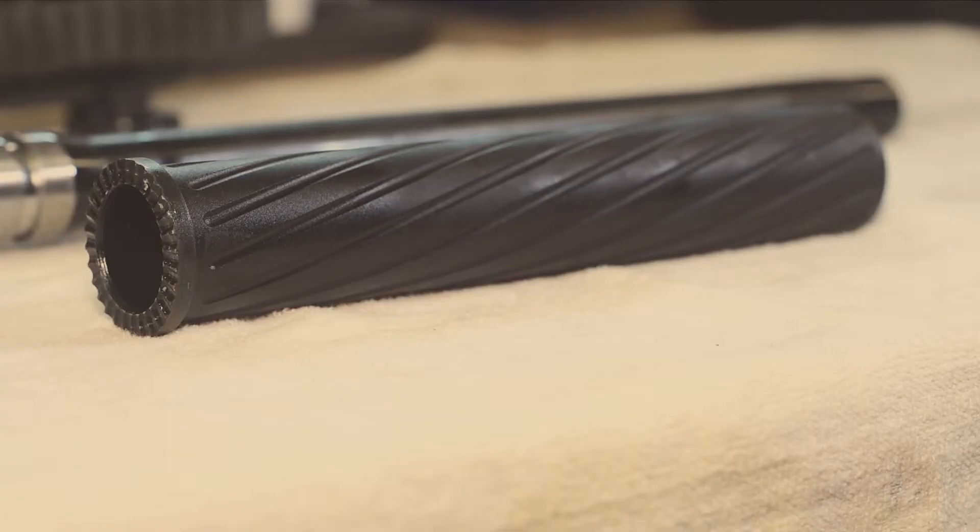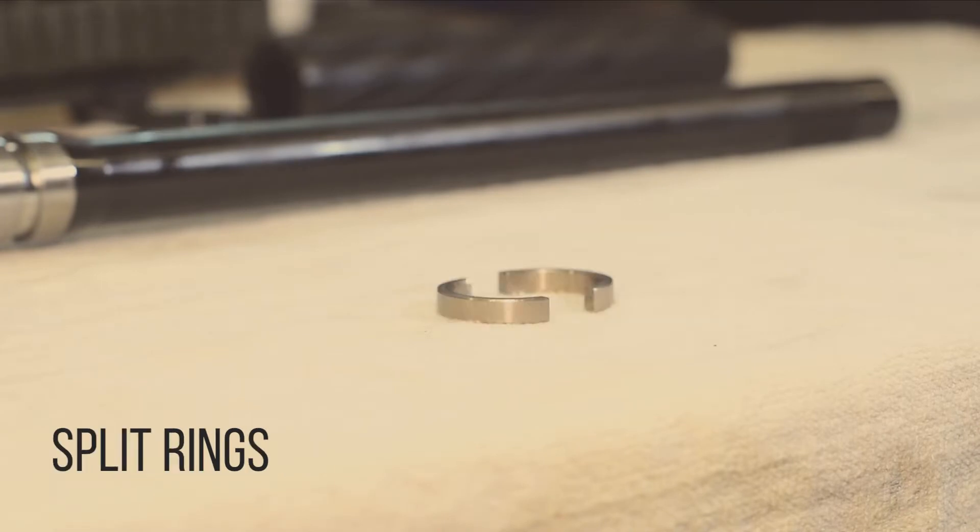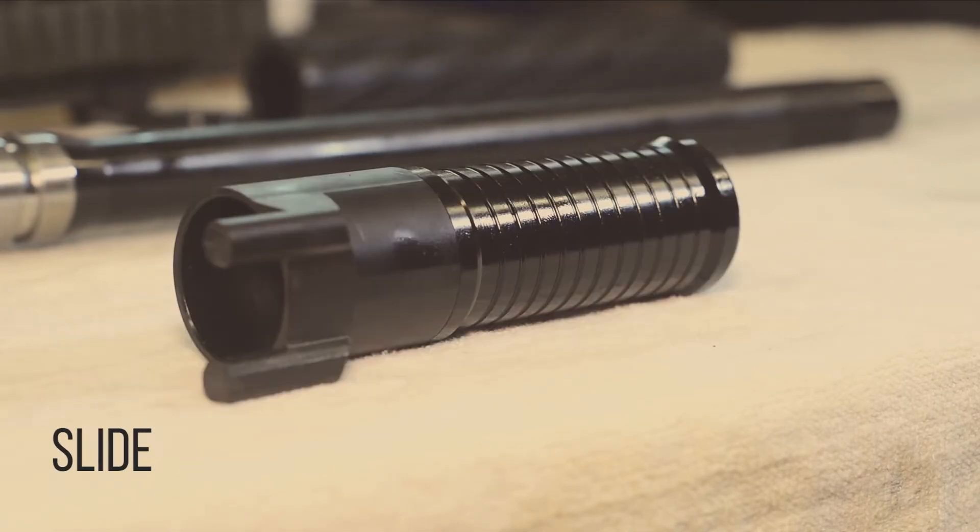The parts you need to be familiar with are the barrel shroud, the retaining nut, the split rings, the gas block, the gas piston, and the slide.